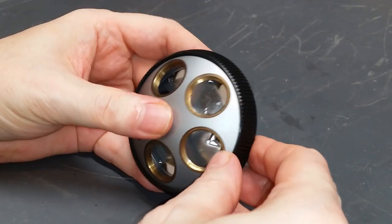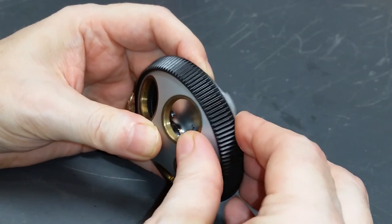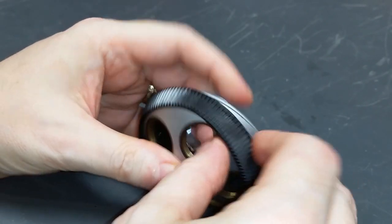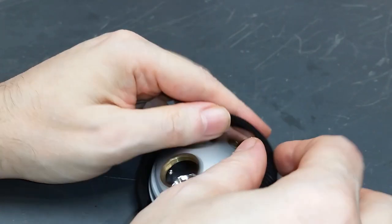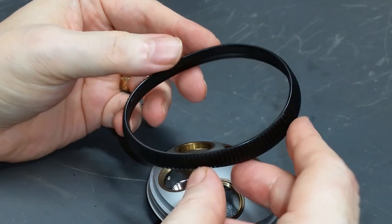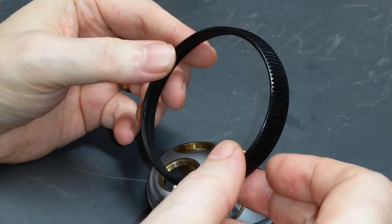Now the next step — I'm going to remove this rubber knurled grip ring. It has to be taken off for the servicing so that we can disassemble this entire turret assembly. You want to make sure when you're doing this that you don't stretch it to the point where it gets too loose and won't go back on, or crack it. This is fairly old rubber so you have to be careful with it.